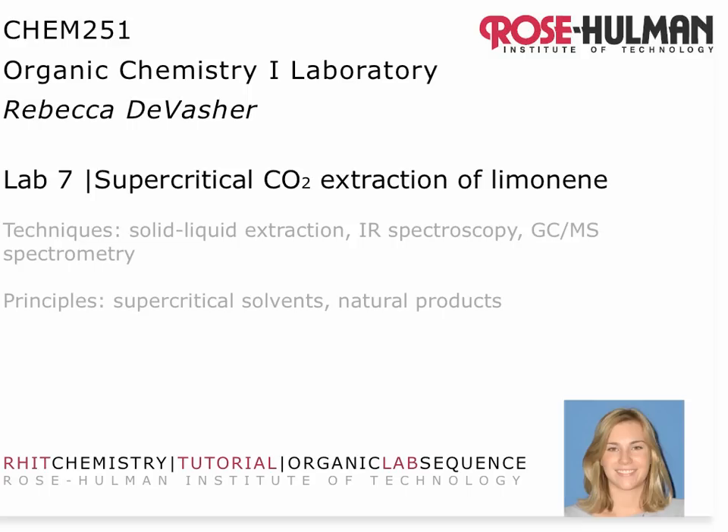Hello, this is Dr. DeVazier, your organic chemistry instructor. The purpose of this video is to give you some key tips for Lab 7, supercritical CO2 extraction of limonene.